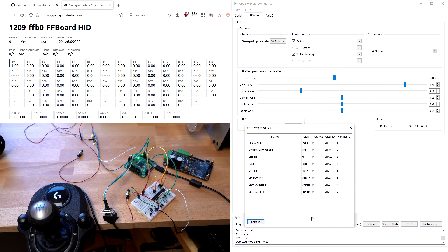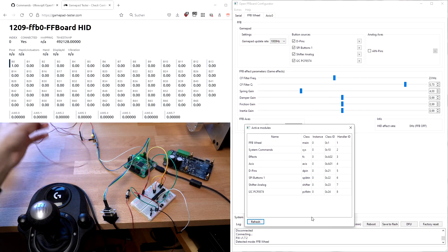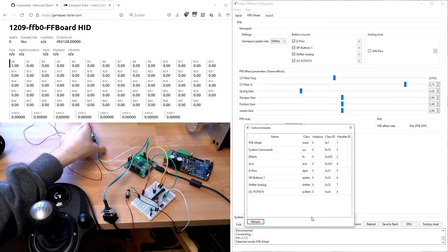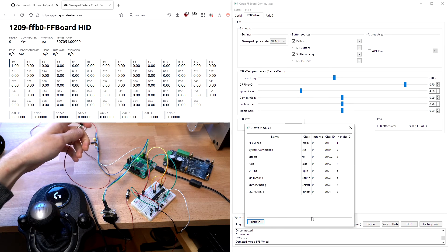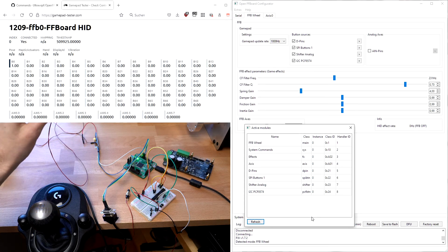And then lastly, an I2C port extender. We have connected this switch to this port extender, and this presses button number 31.